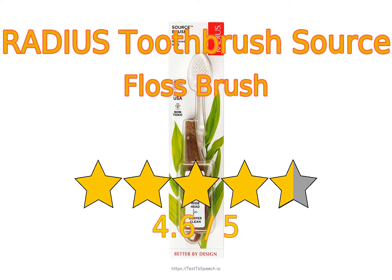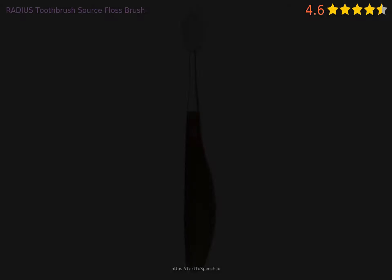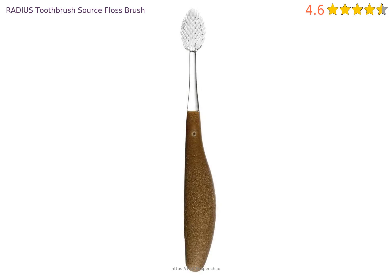Radius Toothbrush Source Floss Brush in-depth reviews. This product has 4.6 stars based on 90 ratings and 10 reviews. 85% of customers have overall ratings of 4 or 5 stars, while ratings of 1 or 2 stars account for 6% of all reviewers.